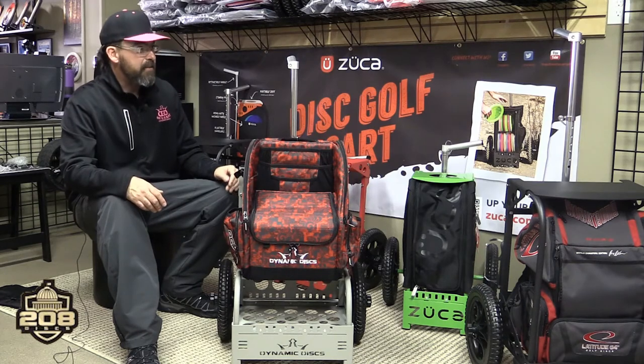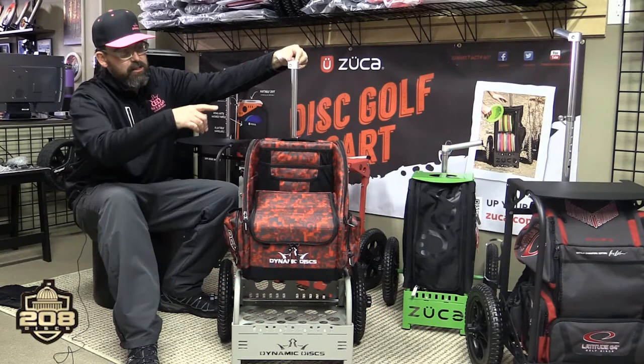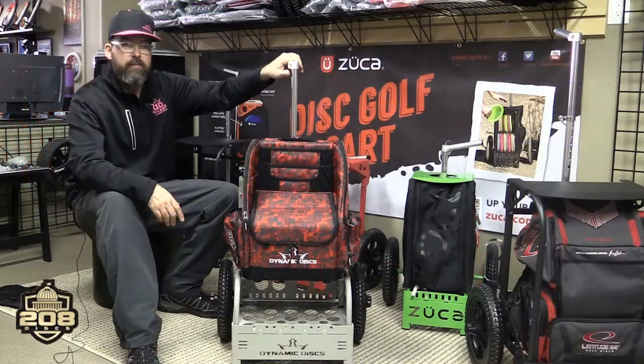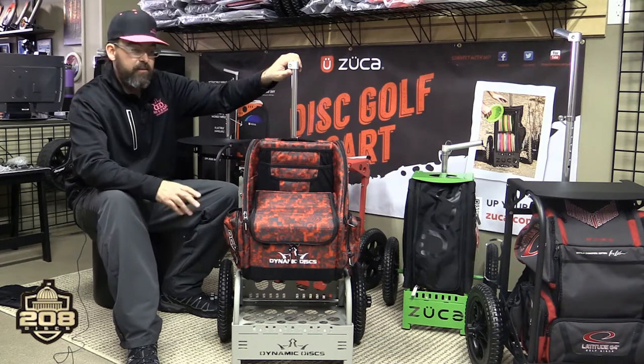Great cart. The EZ cart comes right now in matte gray, red, blue, and black. The LG cart is just in matte black right now, but I'm sure we're going to see some new colors from that as well. Obviously, you can still use things like your accessory pouch and your putter pouch, and as I said before, more accessories will be coming out in 2018 for both of these.